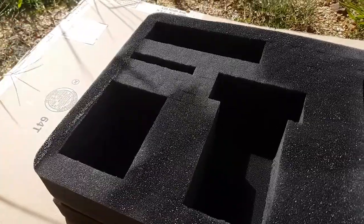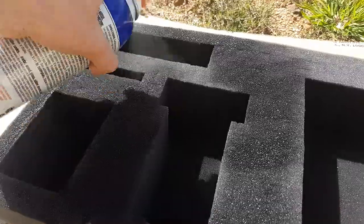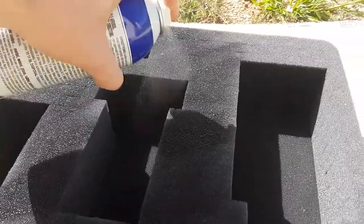There's a product called Plasti-Dip, which is basically a spray-on rubberized paint that is fantastic for coating pick-and-pluck style foam. There might be other products available from other brands, but this is the one that I can personally vouch for as I've used it on a couple of my own cases now.